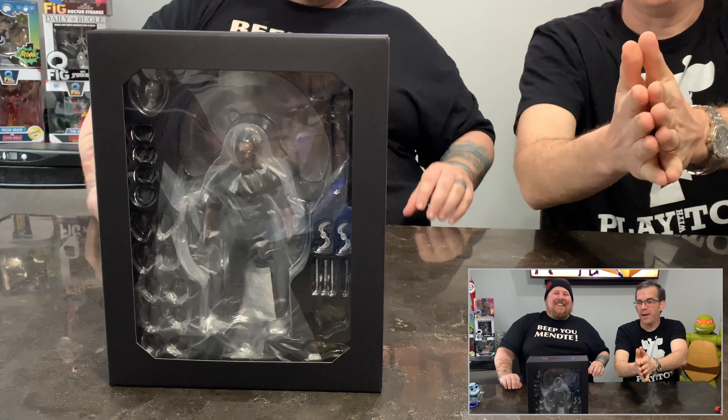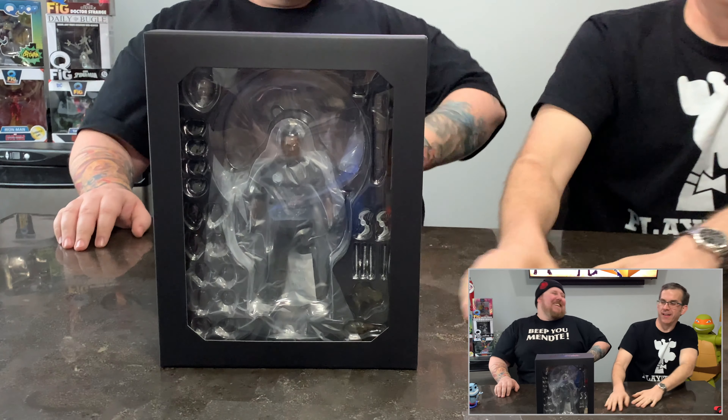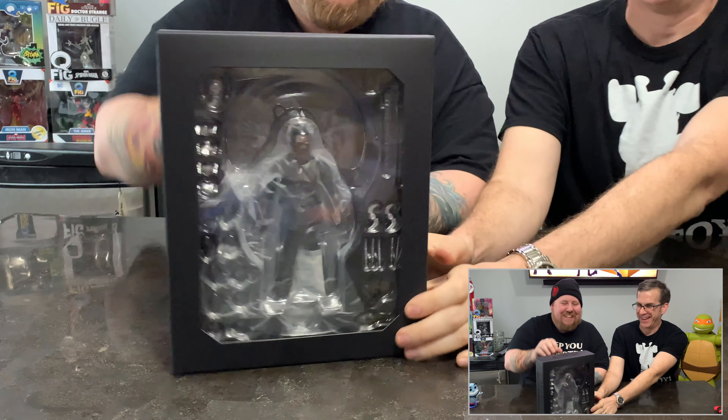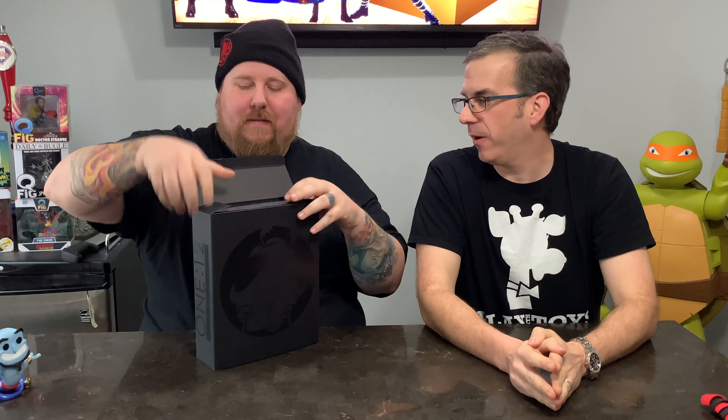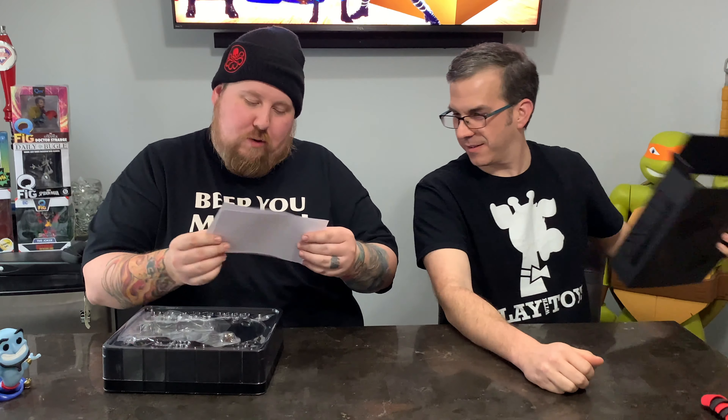The small box definitely has the clamshell. As the professionals we are, we're going to continue opening this up and take a very detailed look at what's going on inside. There are instructions — it says the figure's sword and sheath clips onto a magnetic clip on the figure's back, and the sheath can be worn on top of the coat or without. Glad we read that, otherwise we'd be wondering why it wasn't there.